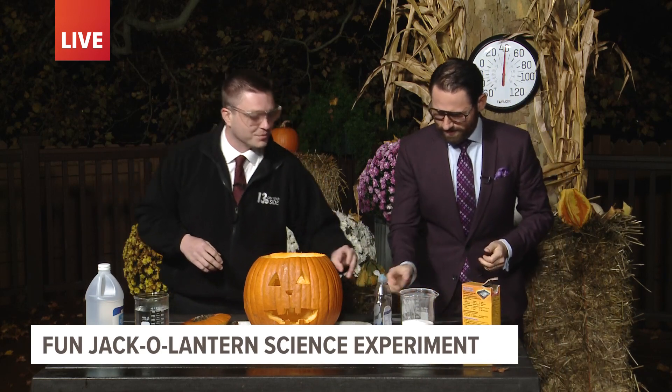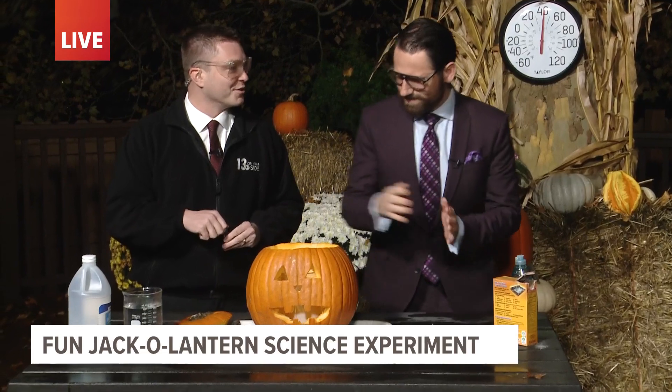You want to add some soap, because in this acid-base combination reaction we're going to see carbon dioxide released, and the soap will trap some of that in the bubbles. Now we're going to put that into the pumpkin, right down inside there. I think this is going to fizzle a good amount.